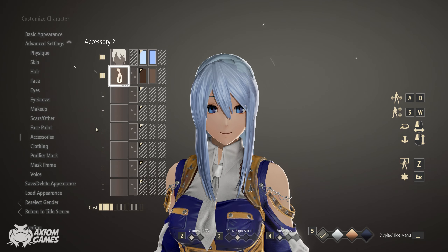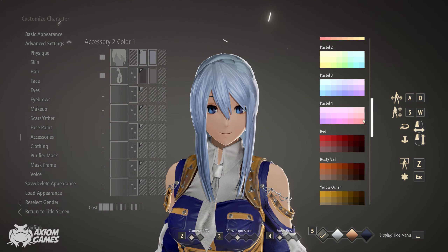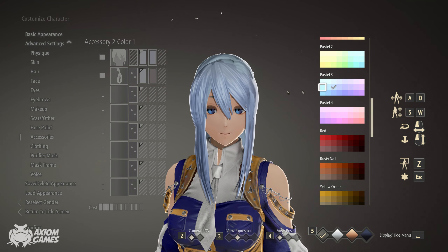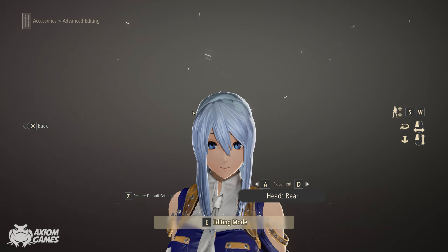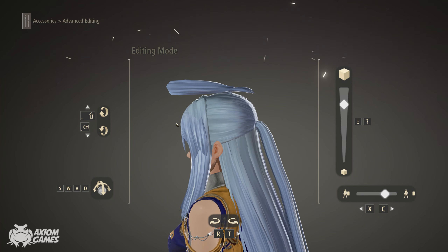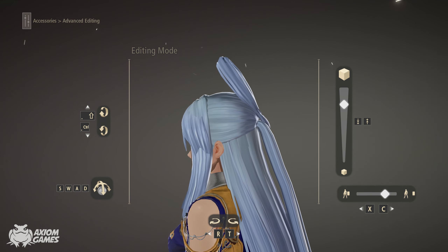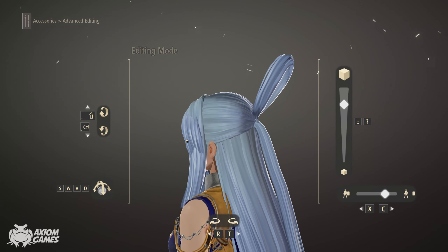Now we're going to use the same colours for the hairband loop and then we're going to try and set it into position. This part might be considered the most fidgety one out of this character and it might take you a little bit of time and patience to try and position it.